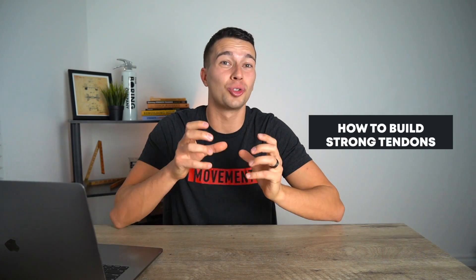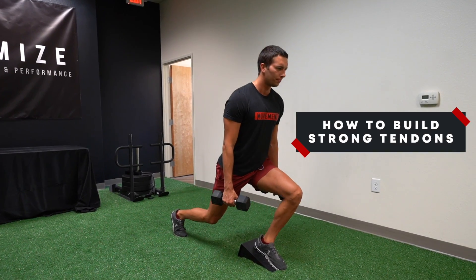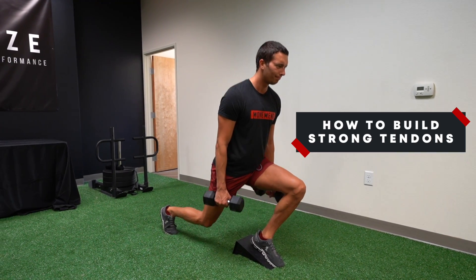Hey, what's up guys? Matt with Movement System. In this video, we're going to talk about how to build strong, robust tendons. As a doctor of physical therapy and strength conditioning specialist, I see a lot of trainers, coaches, and athletes who are familiar with how to build muscles, but don't know quite as much about how to build strong and robust tendons. So in this video, that's what we're going to cover.